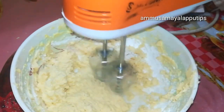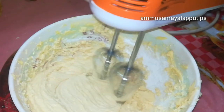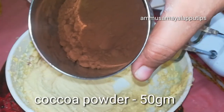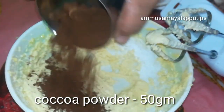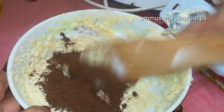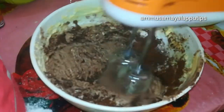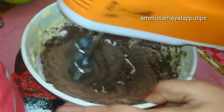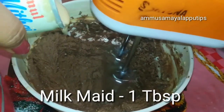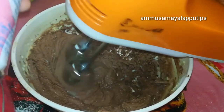Then we will mix the butter with all of the powder. We add cocoa powder and mix it in with the sugar. You can skip it with vanilla frosting. Add 2 tablespoons to 1 tablespoon of milk.